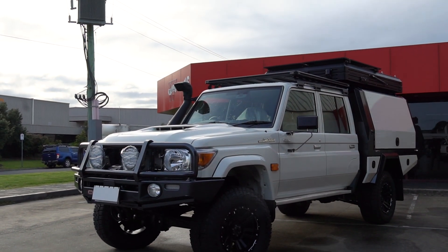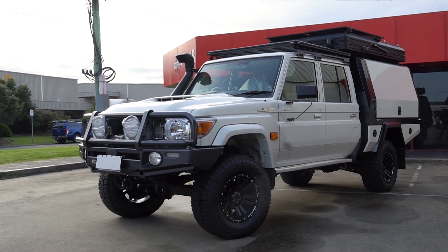Alright, well it's a cold winter's morning here in Dandenong at Wigley Engineering and today I'm going to show you through a recent job we've completed — this 79 series dual cab with a customer-supplied extension.